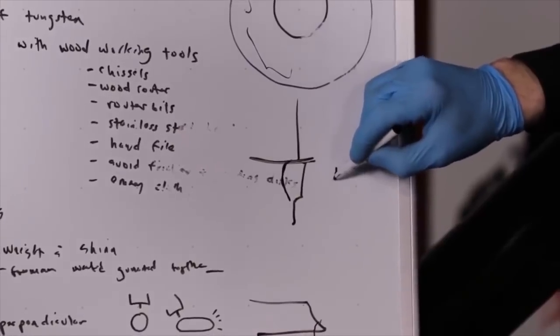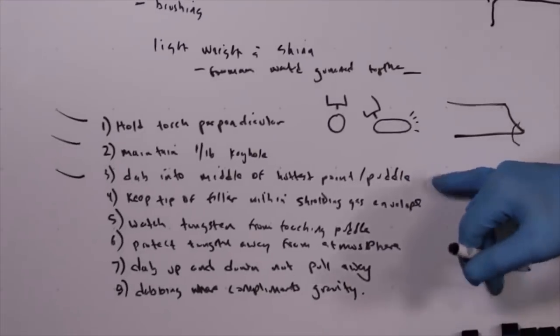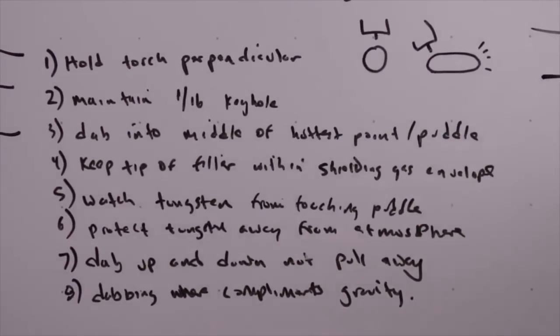When looking at a torch held at a slight angle — maybe even 10 degrees — the weld puddle ends up going oblong in shape, and the leading edge of the weld puddle is now able to interact with the atmosphere, as well as the heat-affected zone of the oblong weld puddle. The metal is heating up, rapidly forming oxides to protect itself, and you are now welding over those oxides while traveling from A to B.